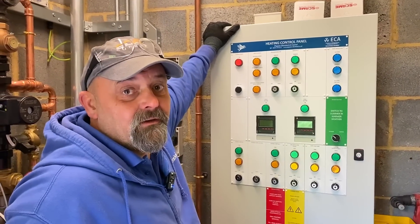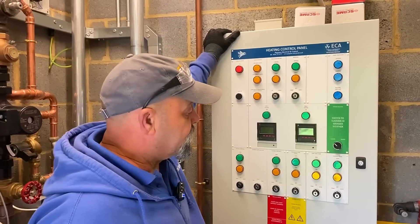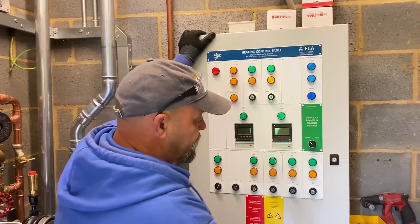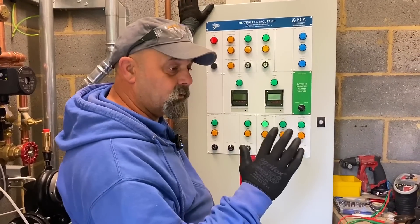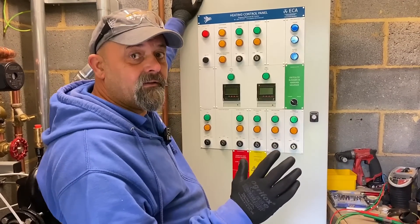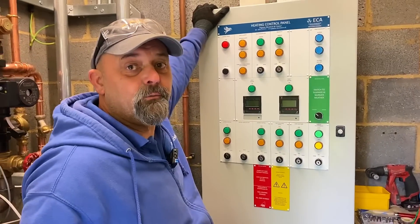We've built this off site, so it's all ready when we come to site. There are only a couple of things that need finishing off on it, like the front switch, which we leave till afterwards — top tip — because if the wall isn't perfectly square then the switch won't line up from the shaft to the front of the door. Oh, that's a top tip.